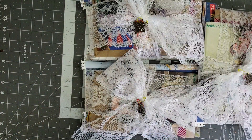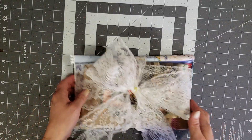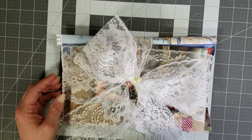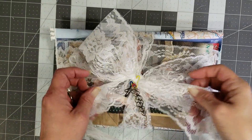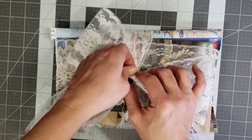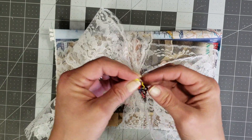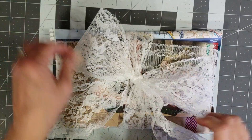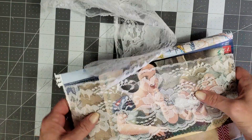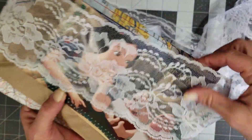Super cute little packs — I had a lot of fun making these. I'm going to zoom in just a little bit and go ahead and untie the bow. I'll take the charm and pins off first so that I don't mess them up. And you get a whole bunch of lace in this — hang on and I'll measure it for you.